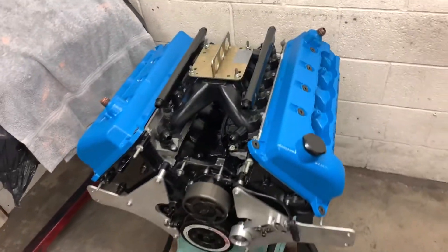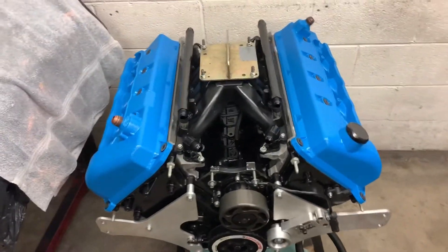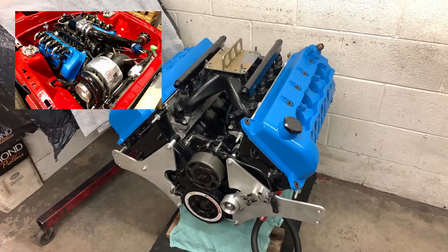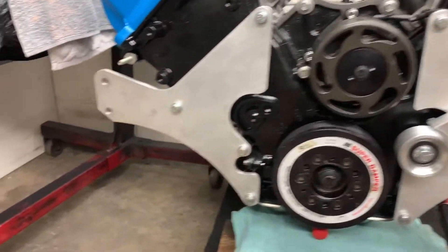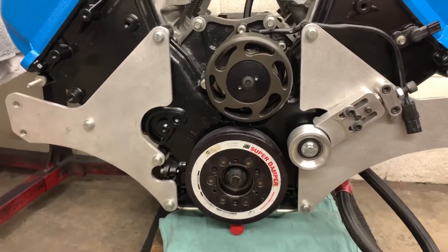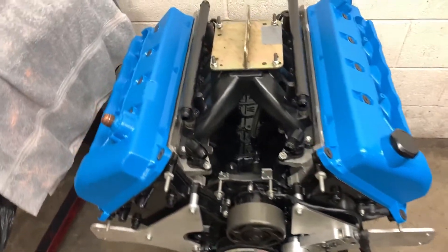All right, that looks much better. I like the blue — it's gonna contrast the red nicely. Here's the motor plate setup with a custom-made tensioner. Blue is looking sharp.